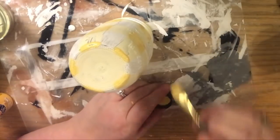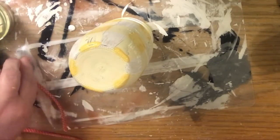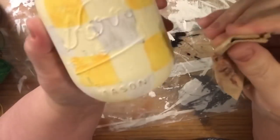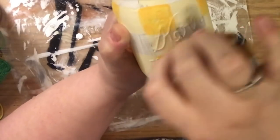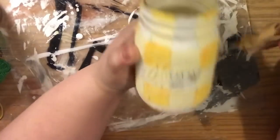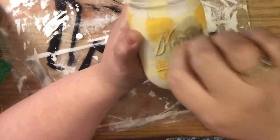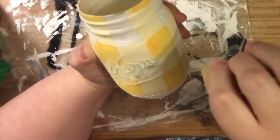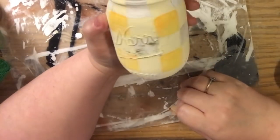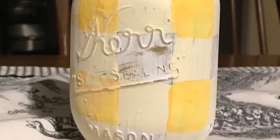Once you have all that done, let it dry again. Come back the next day and decide if you'd like to distress it. I take a piece of sandpaper, fold it in half for a nice crease, then go perpendicular to the raised lettering. This gets paint right off the edge of the letters and allows the 3D raised embossing to show up really well. We're doing this on the word Kerr, the word Mason at the bottom, and the swirl under it. For any other areas you want to look worn, like an old jar, you can do that too.